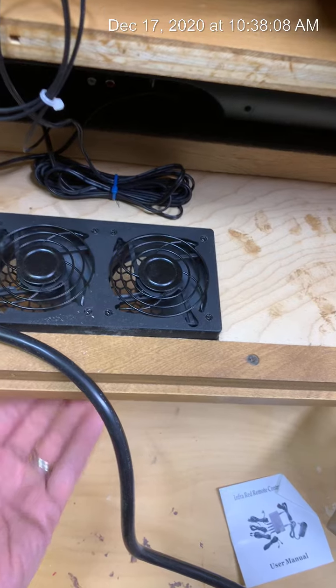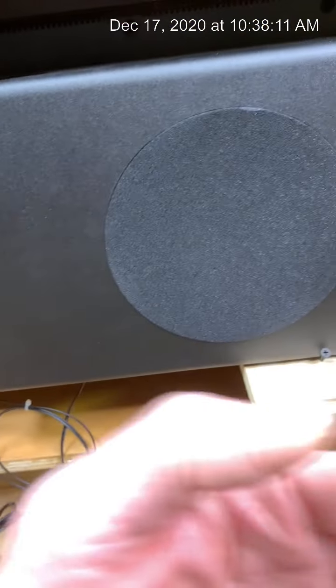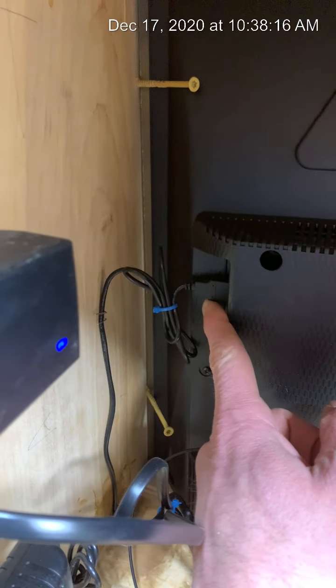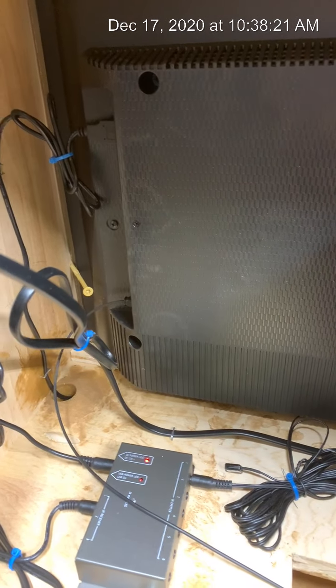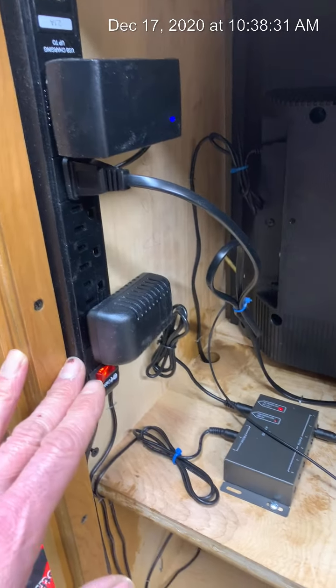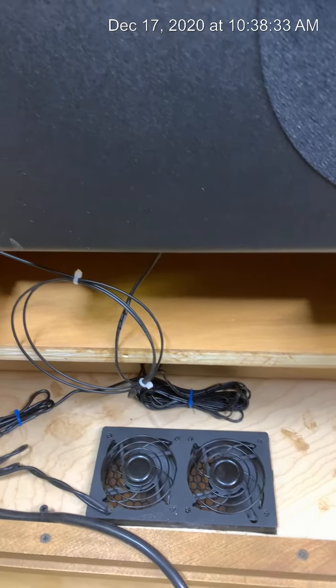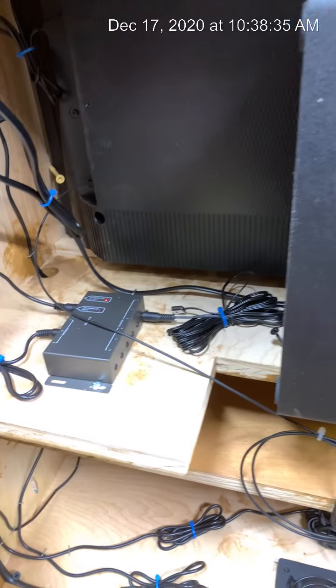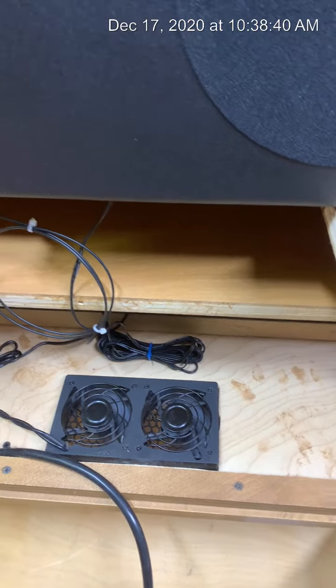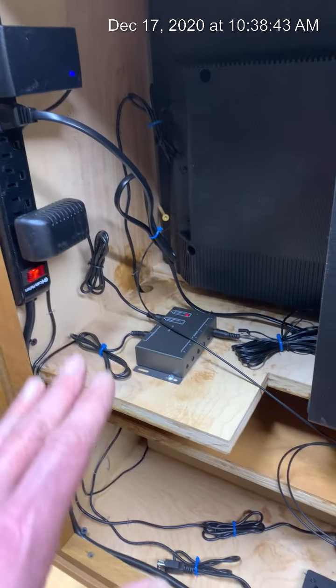The fan is underneath, sucking air up and pushing it out through the perforated holes in the back. The fan is operated off of the TV, so when you turn the TV on the fan automatically comes on, and when you turn the TV off it runs for a couple of minutes then turns off. I have some clients who run these in museums all day, so I just put that fan in there.